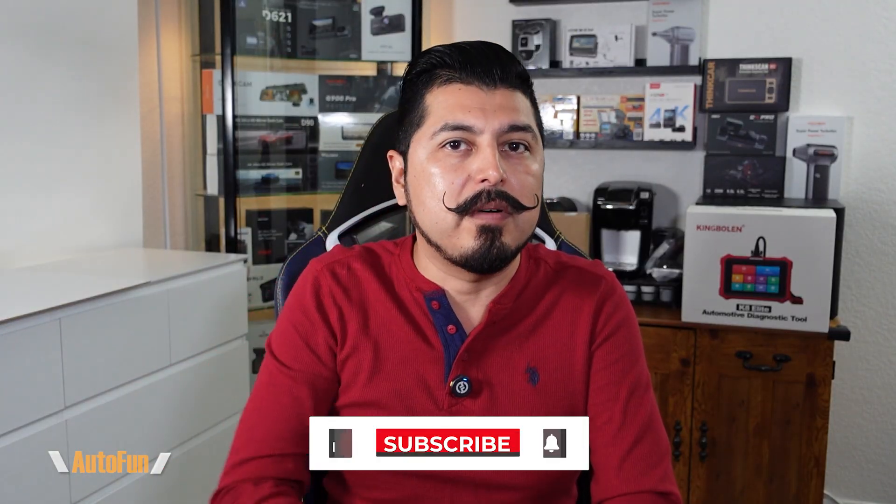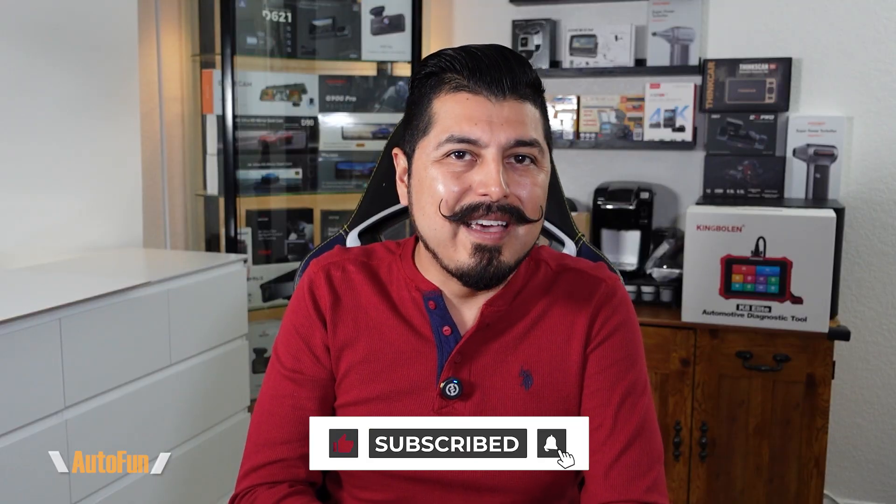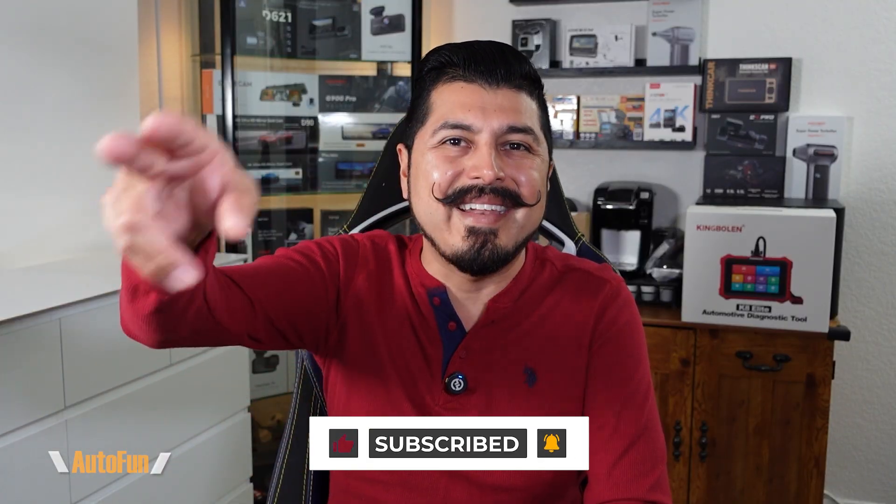I'll place a link in the description below to this probe if you want to look at it further or acquire one for yourself. If you have any questions, please put them in the comments below. If you found any part of this video helpful, make sure you hit the like button to support the channel and stay tuned as I have a lot more reviews coming up. Thank you guys for watching, and as always, I'll see you on the next one.